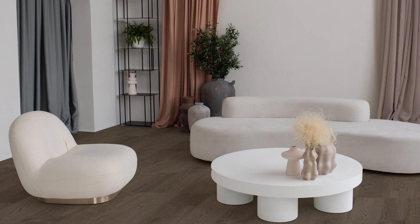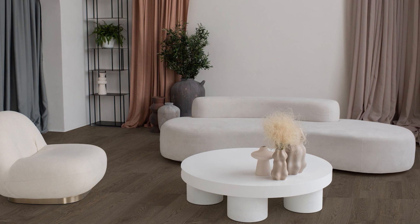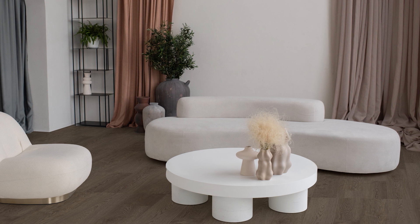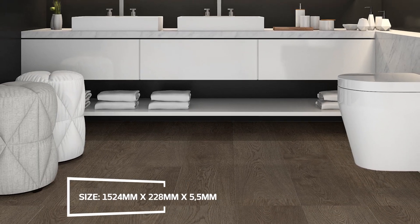This is Moda Vinyl, seen here in Beleza — a wood-look SPC, or stone plastic composite, vinyl tile that is super hard-wearing yet sensationally soft underfoot. Available in an array of striking and versatile smooth matte colours, each mimicking real wood grain.